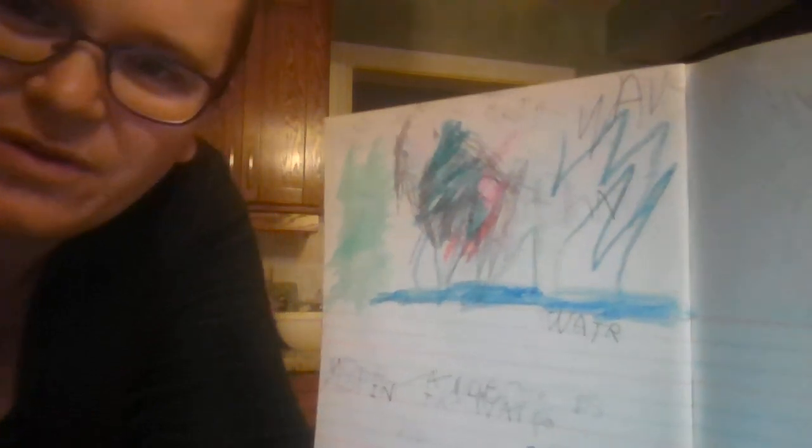Hi parents. This video is to help you with your writer's workshop. This is not for your child to really watch, because they already know that they need to use phonetic sounds to help out with their spelling. This is more of a guideline and an example of what you should let your child do during writer's workshop.